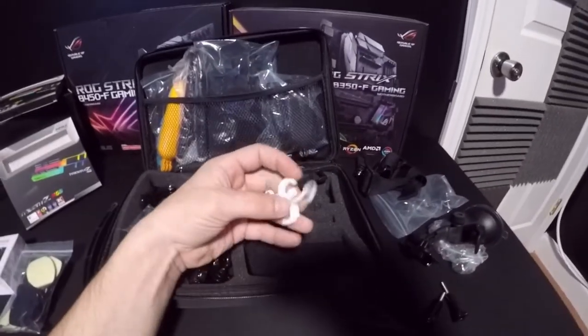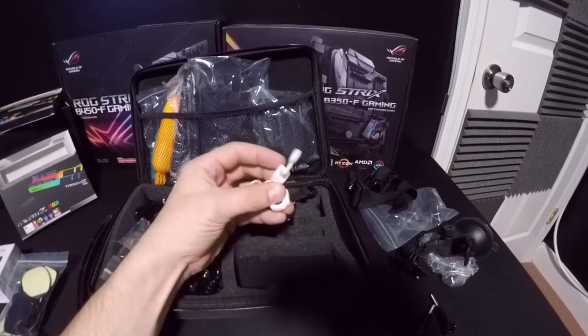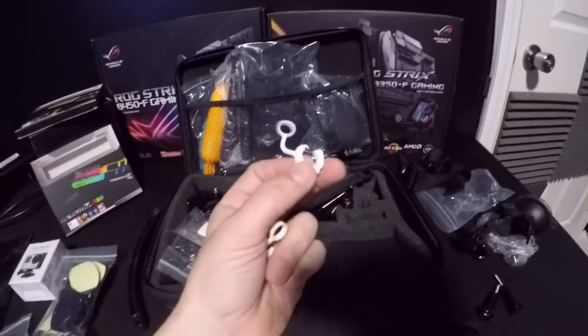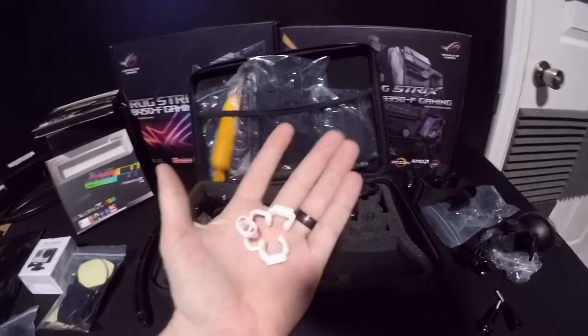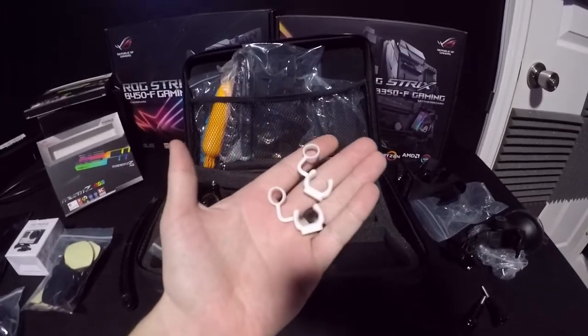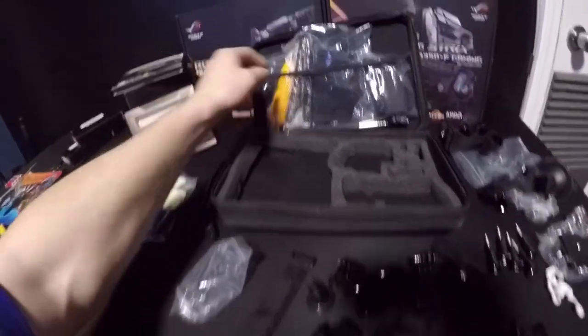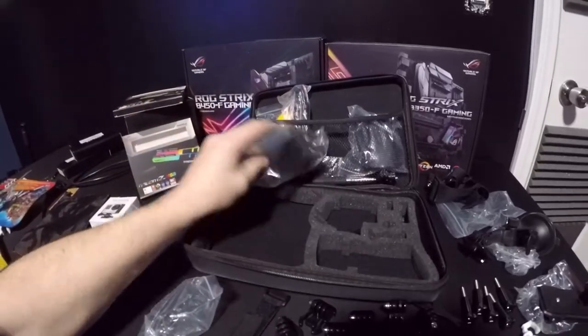I'm not exactly sure what these little white things do — maybe they clip and hold something up. If you guys know what these little white clips are, leave a comment below. And for $18 I got all of this stuff — trying to buy this separately, forget about it, you'd spend a lot more.